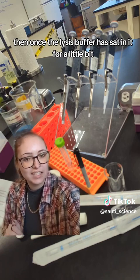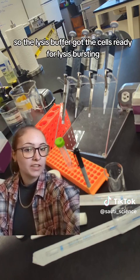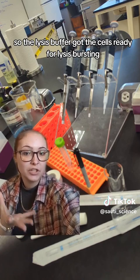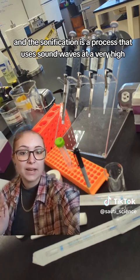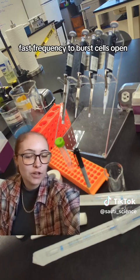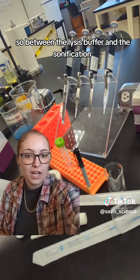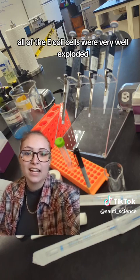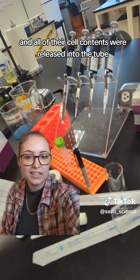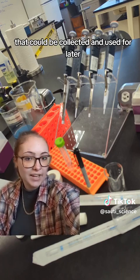Then, once the lysis buffer had sat in it for a little bit, we did a process called sonification. The lysis buffer got the cells ready for lysis bursting, and sonification is a process that uses sound waves at a very high, fast frequency to burst cells open. Between the lysis buffer and the sonification, all of the E. coli cells were very well exploded, and all of their cell contents were released into the tube to be collected.